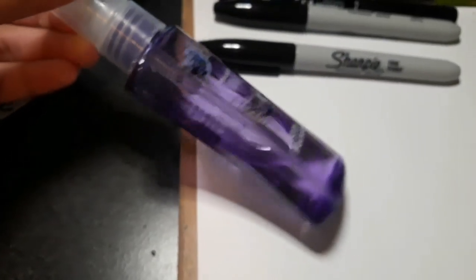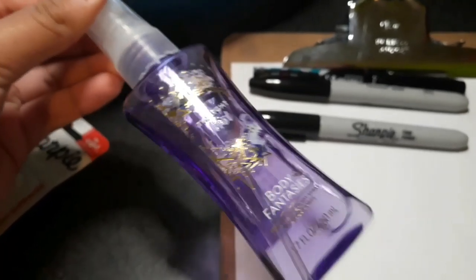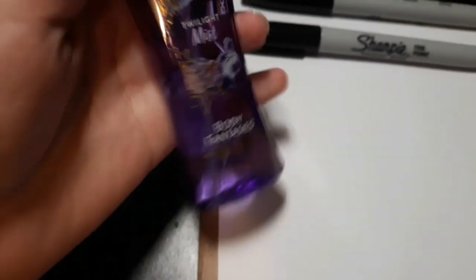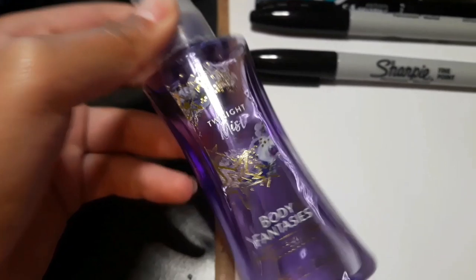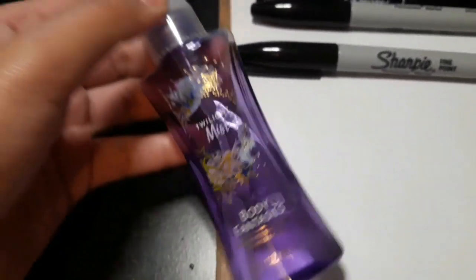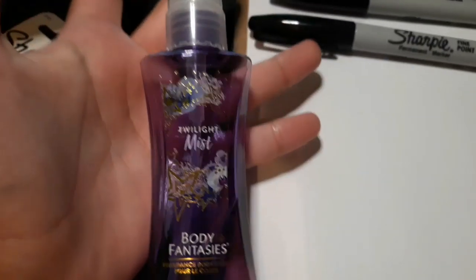And of course, perfume. The first video said to use any perfume. The more recent video I saw was using Victoria's Secret perfume, which I have, but I want to use this less expensive one. It smells good, so I don't have any perfume I dislike.